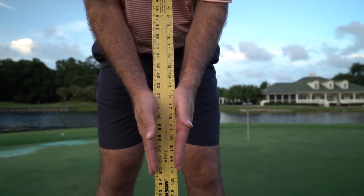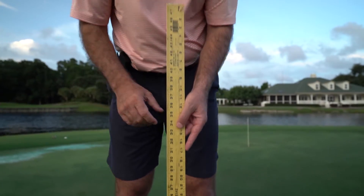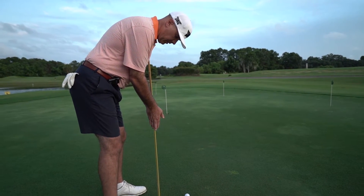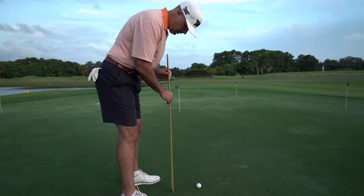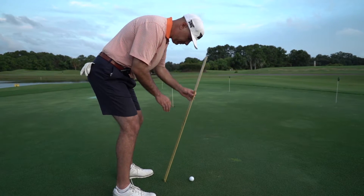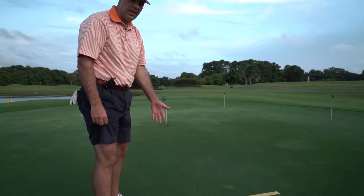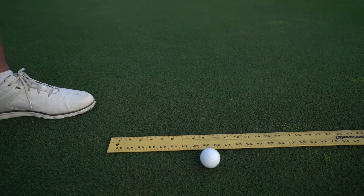The second measurement: get behind and down the line. You'll notice that yardstick or ruler goes straight down to the ground to a point. The second distance to measure is from that point to the middle of the golf ball. For me, that's nine inches. So my two numbers are 30 inches and nine inches.